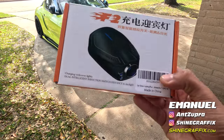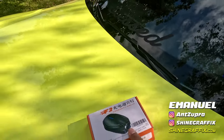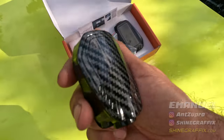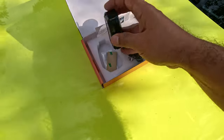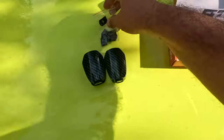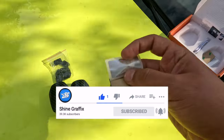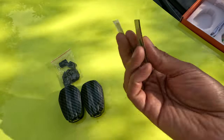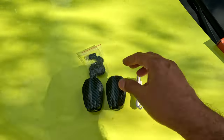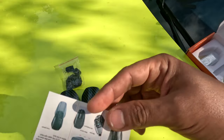Today we're going to test these welcome lights, also called ghost lights or shadow lights. They have a carbon finish, they are rechargeable, and they come in pairs — one for each door. They project different styles, come with 3M tape, a sticker to block the light for the sensor, and a USB cable to charge them.